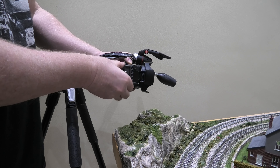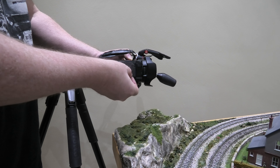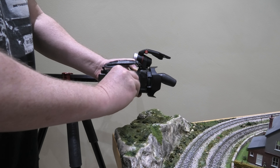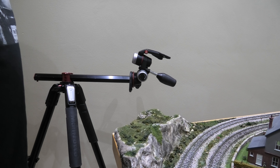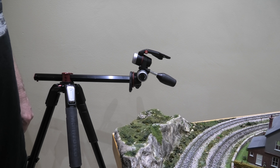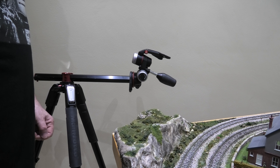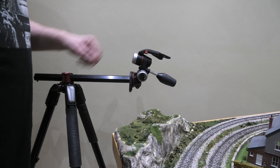This is why I'm sending my Manfrotto tripod with the horizontal arm back. What good is that? If you want to point your camera or video camera over a fence, and you want to have it over and do a shot that isn't looking down, you can't.